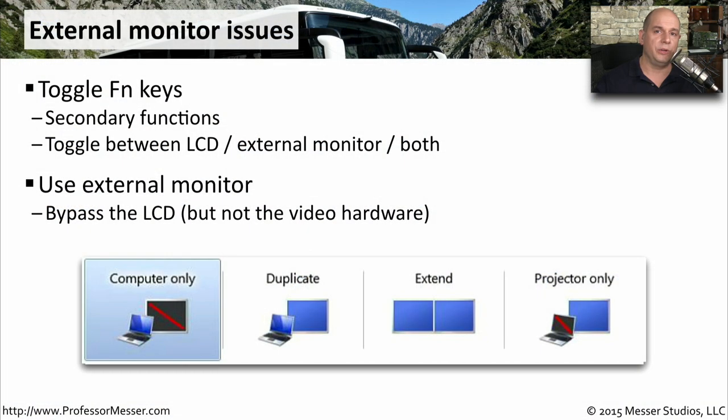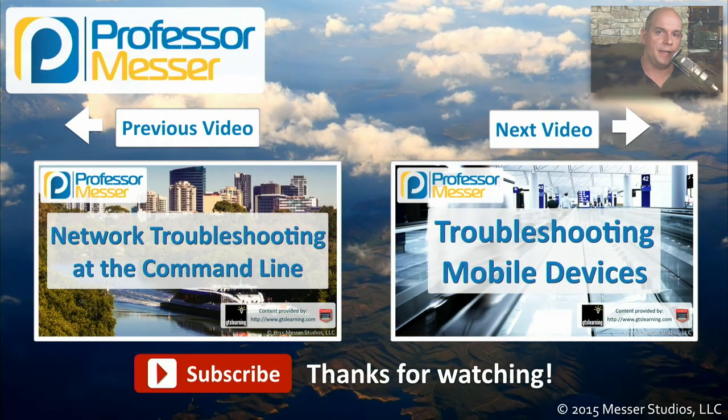You can usually cycle through four different connections to the external monitor or display. There's a computer-only connection that outputs only to your laptop. Using the function key again, you might duplicate or mirror the connection to the external display. You can also extend the display so your internal LCD and external monitor act as two separate monitors, or turn off your internal LCD completely and display output only on the external device.